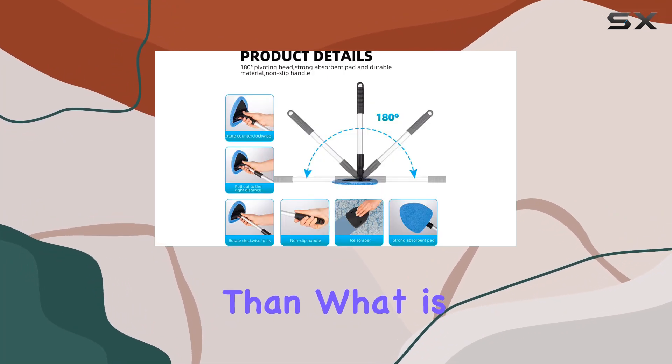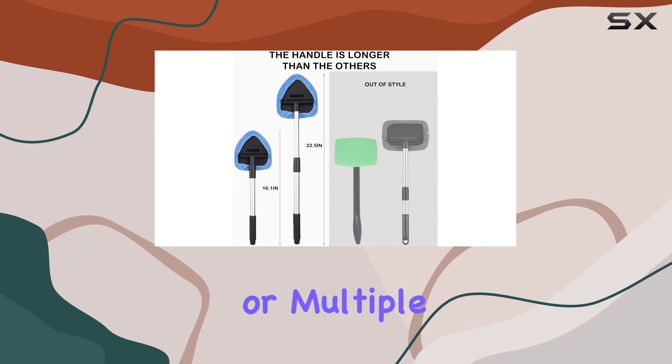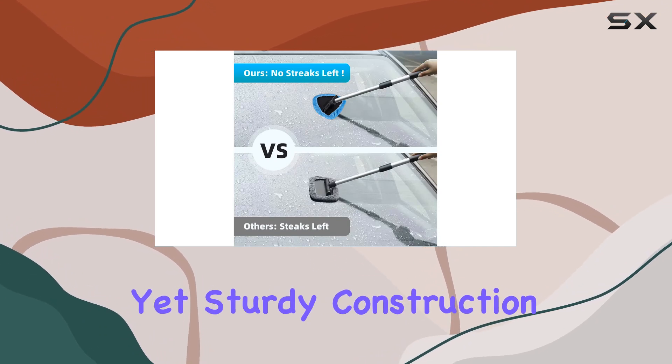The kit includes six pads — two more than what is typically offered — ensuring you have plenty of backups for a thorough clean or multiple cleaning sessions. Durability is another key aspect of the Devuo tool, with its lightweight yet sturdy construction.